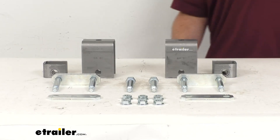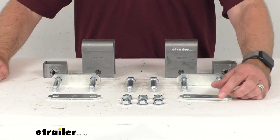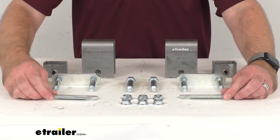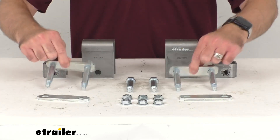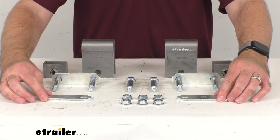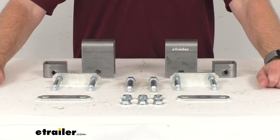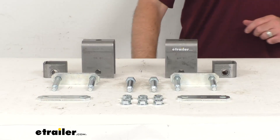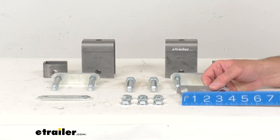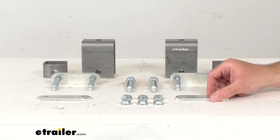Going over the rest of the parts in this kit, you're also going to get four three-eighths by three and one-eighth inch long shackle straps. You have two that are separate and two that are joined with bolts as a unit. Speaking of the bolts, you're going to receive six three inch long by nine-sixteenths of an inch in diameter shackle bolts. The shackle straps are measured center of bolt hole to center of bolt hole — that's where we get our three and one-eighth inch measurement.